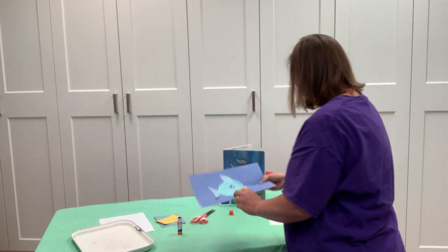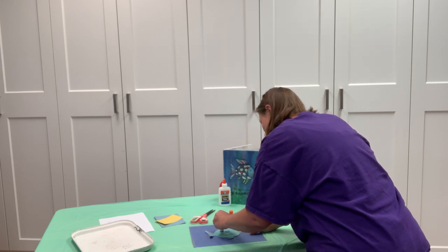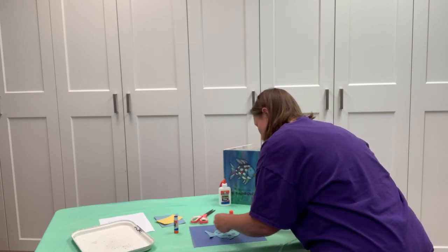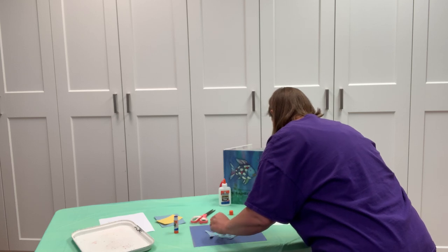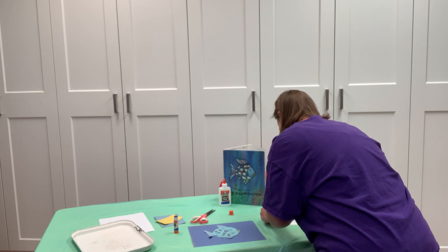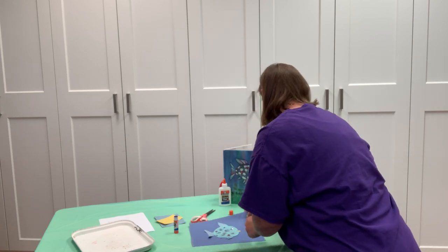The last thing to do is decorate! Now we get to take all these colorful sequins and gems and decide where to put them on our rainbow fish. I'm just going to put some glue dots all around rainbow fish and then put the sequins on there. There are a few gems too. You can add as many gems as you want, or as few — that's up to you.